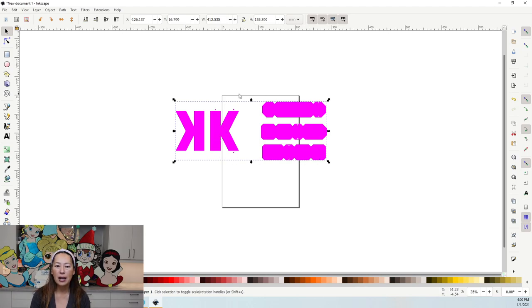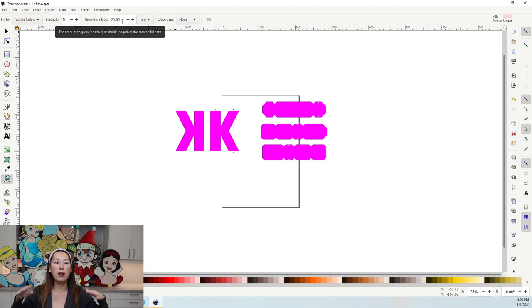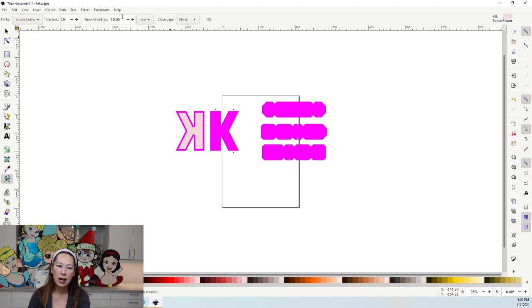Right now this is currently selected — you can see the dotted lines around it. Click in an empty space, then go to the paint bucket and pick a color. Then here you're going to do your internal offset. Because we want to go inside, it's going to be a negative number. If we want it to grow, it's a positive number — you would type in 10, 20, 30, whatever. In this case we're going to type in negative 15 just so you can see what it looks like. That's all we need from Inkscape.